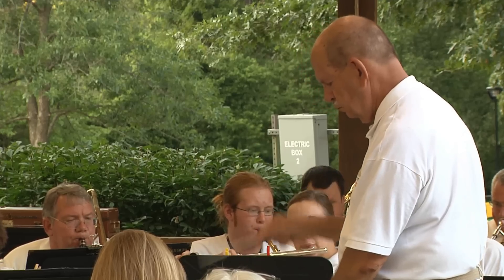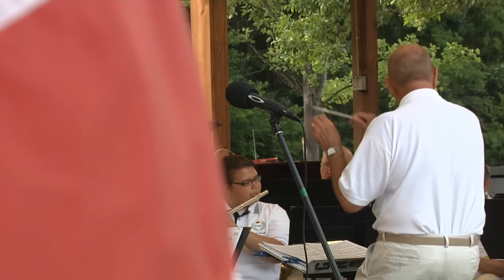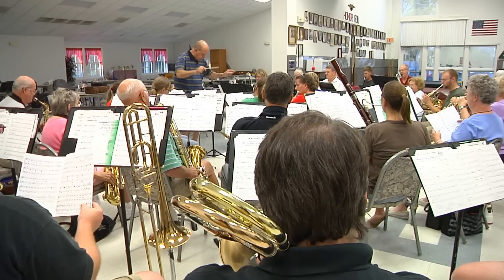O'Fallon Community Band is directed by Gene Garza. Garza picks interesting music and even picks music from hit movies. I just love the music. It's a lot of hard work, and when I step up in front of the band and start to direct, it just makes it all worthwhile.